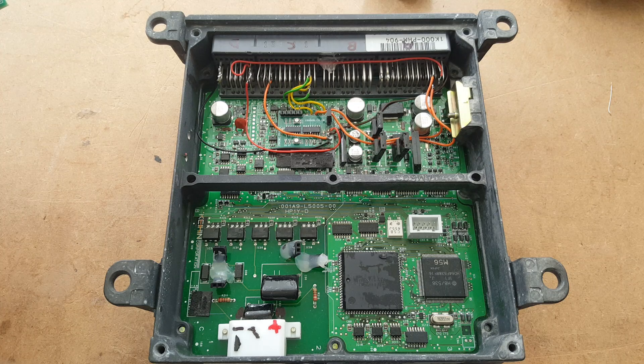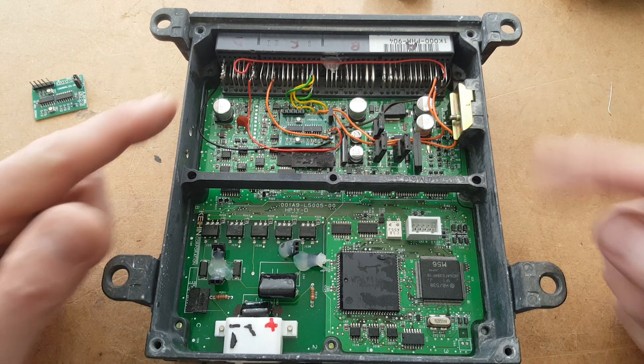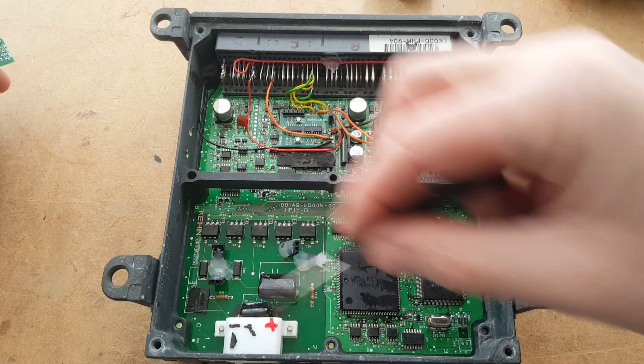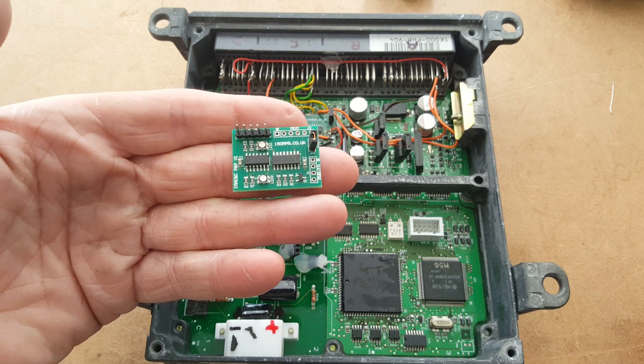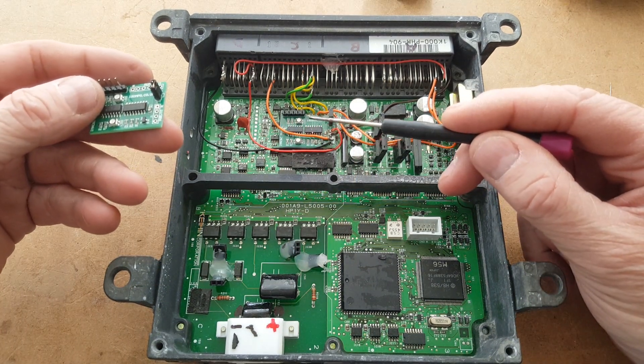This is an updated video showing how to install the IMA CNC plug-and-play slave printed circuit board into the MCM, which is the motor control module in the car. Basically, you get your MCM out of the car, turn it upside down on the bench, take off the bottom cover, and then you'll have access to the components. This is the slave printed circuit board, and you can see in this one there is one already installed.